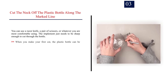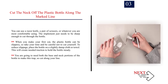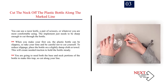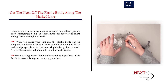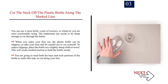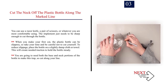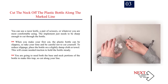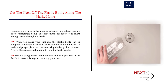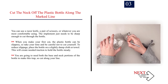Number 3: Cut the neck off the plastic bottle along the marked line. You can use a razor knife, a pair of scissors, or whatever you are most comfortable using. The implement just needs to be sharp enough to cut through the bottle. When you make your first cut, the plastic bottle can be slippery, so take your time and be careful not to cut yourself. To reduce slippage, place the bottle on a slightly damp cloth or towel. This will create needed traction to hold the bottle steady. You are going to need both the base and neck portions of the bottle to make this trap, so cut along your line.